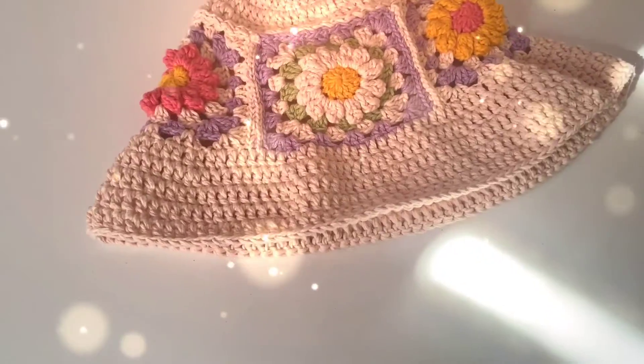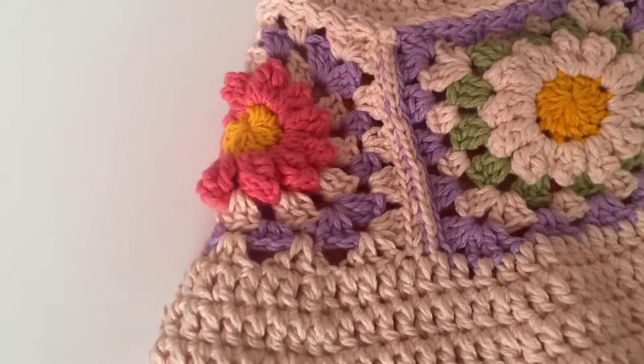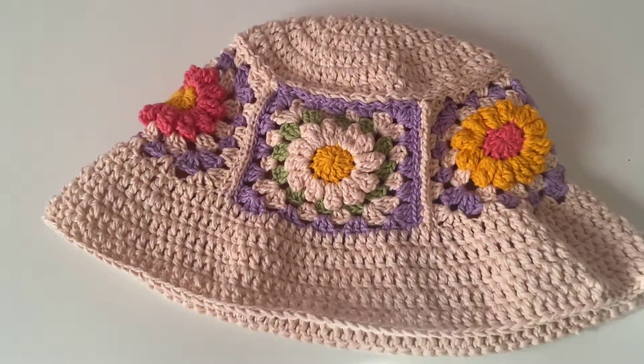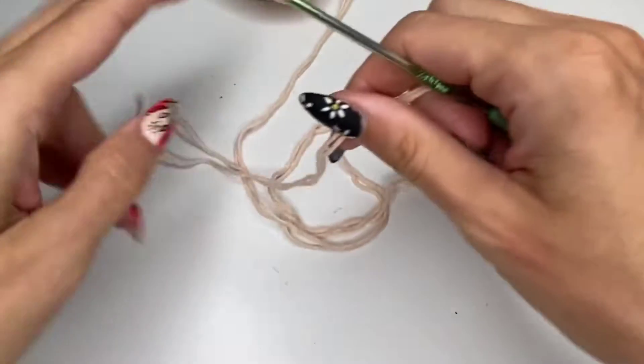Hi! This is another bucket hat tutorial and I'm absolutely obsessed with this one. I love this 3D popcorn flower — daisy, you can call it. It's very easy to make, so let's get to it.